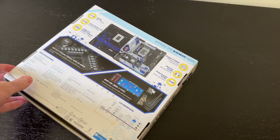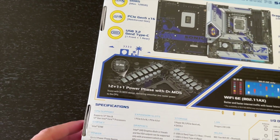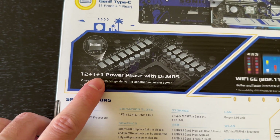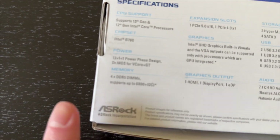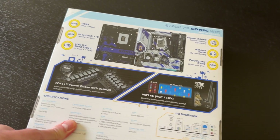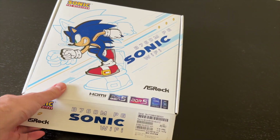First, let's begin with the specs and then we'll open it up and have a look. It comes with a 12+1+1 power phase design. In terms of memory, it supports DDR5 up to 6800+ OC, and the rest we'll see with our own eyes when I open this up.